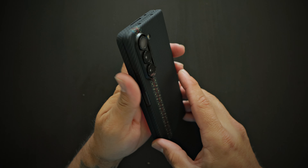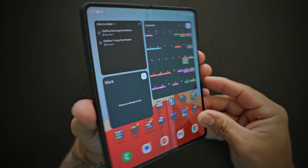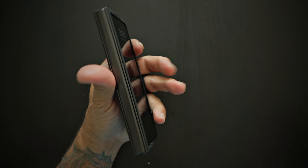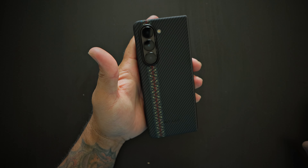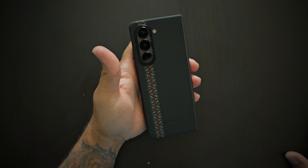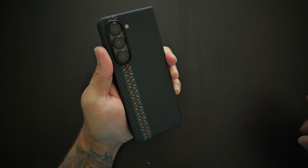You cannot go wrong with the Pitaka Air Case for the Galaxy Z Fold 5. If you have any questions regarding this case, please let me know down in the comment section below. Please like, share, and subscribe — and like always, I'll catch you guys on the next one. Peace!